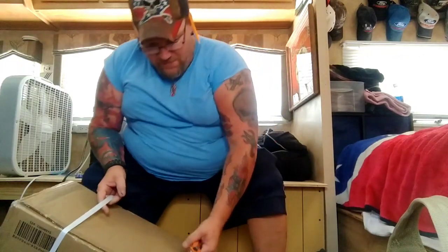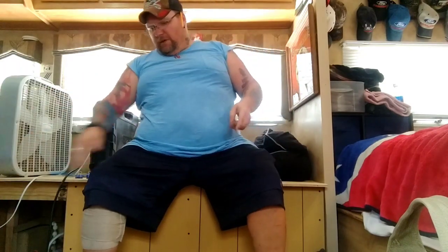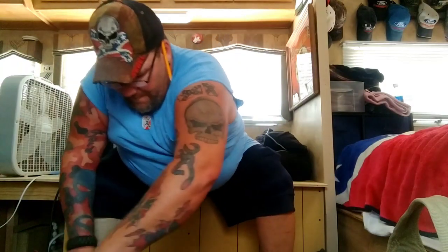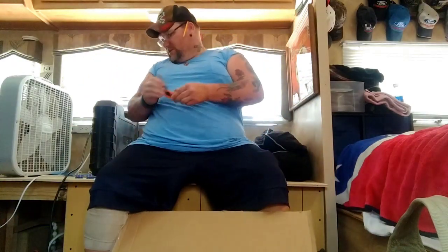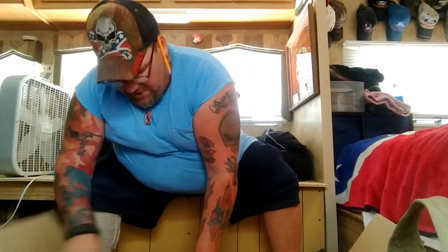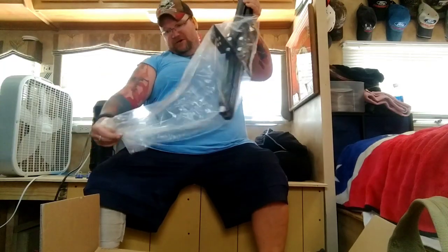Now you get to see me at my full redneck sexiness. I ended up having to buy something and I wanted to open it right here on film so you guys can see what I unfortunately had to end up buying because of an incident that happened down in Yuma. I had to end up buying a couple of these and they were a necessity.